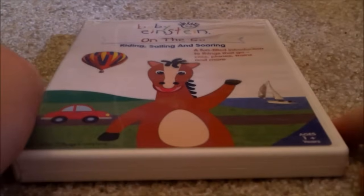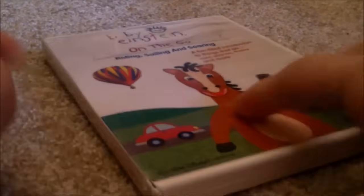This one is On the Go 2005 DVD — Front, Spine, Back. Disc, no parent's guide.